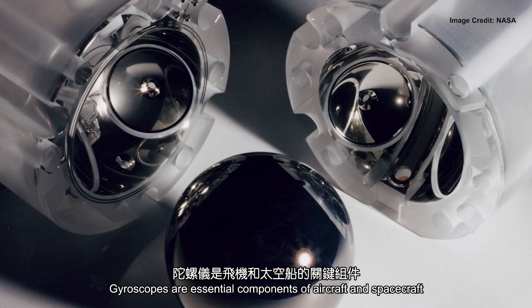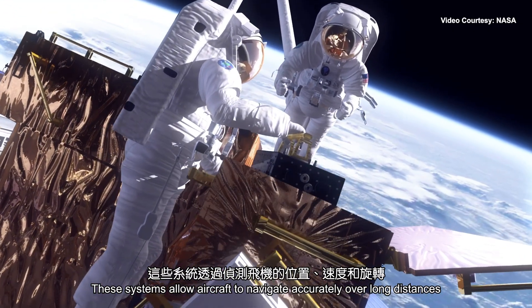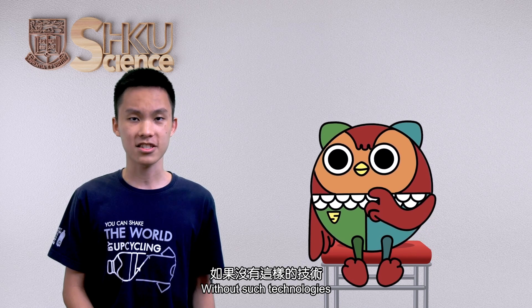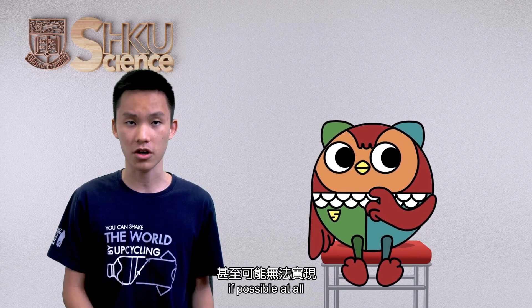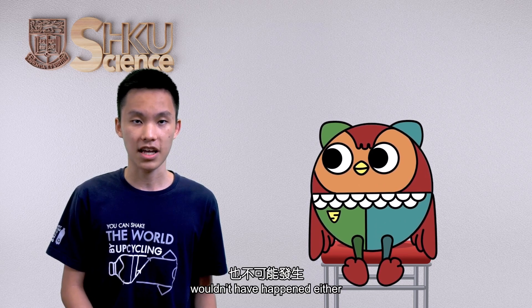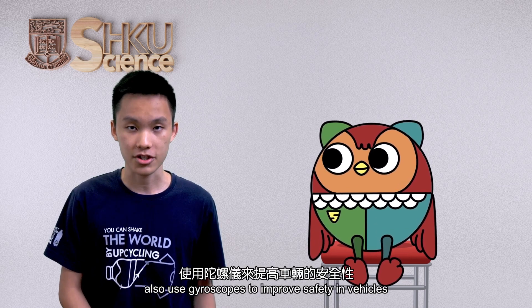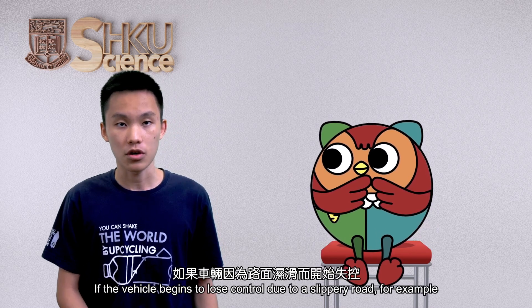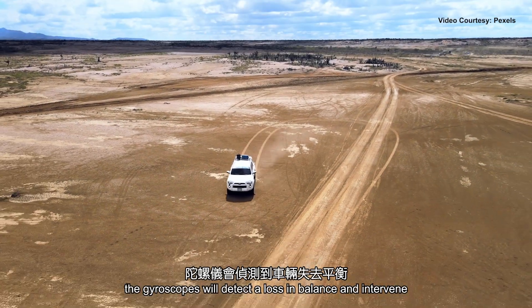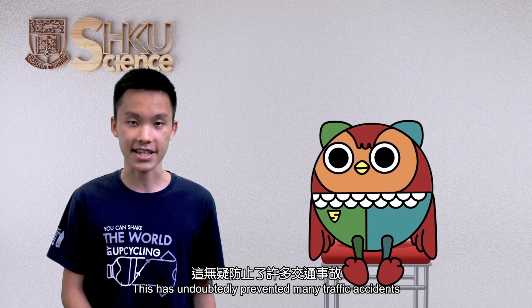Are there any wider applications of this technology? Of course there are. Gyroscopes are essential components of aircraft and spacecraft. These systems allow aircraft to navigate accurately over long distances by determining the position, velocity, and rotation of the aircraft. Without such technologies, air travel would be significantly more expensive if possible at all, and many space exploration and research missions probably wouldn't have happened either. On the ground, stability control systems in vehicles also use gyroscopes to improve safety. If the vehicle begins to lose control due to a slippery road, for example, the gyroscopes will detect a loss in balance and intervene by applying brakes and reducing engine power to maintain stability. This has undoubtedly prevented many traffic accidents.